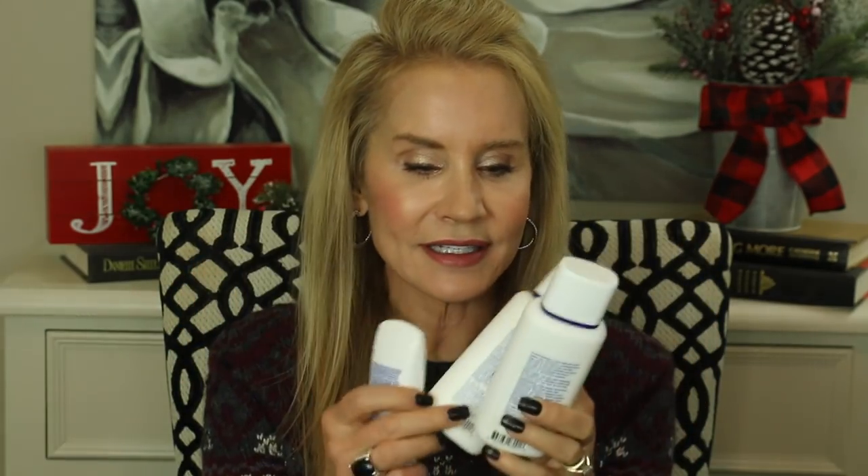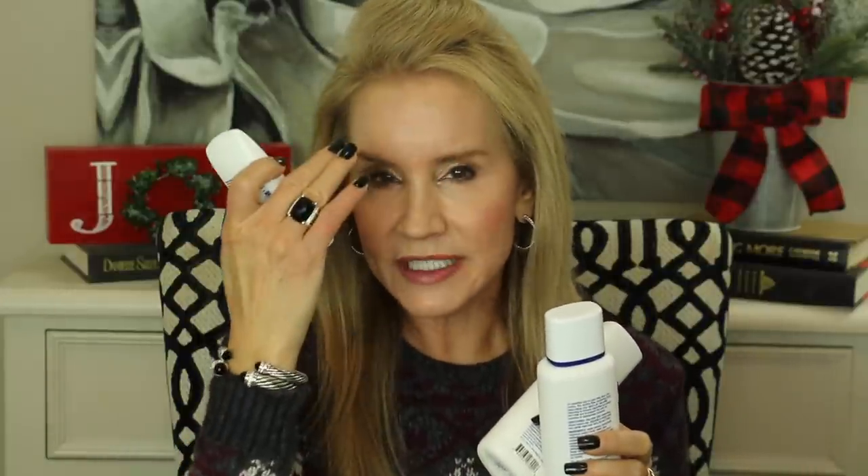My next empties are skincare-related. I have a series of Obagi products — two toners and an empty of the Clear. Obagi has a full line and I'll link the video below, but basically I used it to get rid of hyperpigmentation on my forehead and throughout my face, and it totally worked. I went through about three rounds of Obagi, but since it uses 4% hydroquinone and my hyperpigmentation was all but gone, I decided to discontinue most of the products for a while — though they're so good I'd go back if needed.